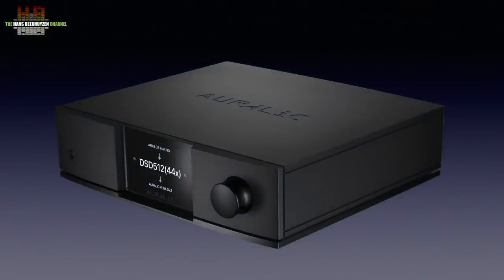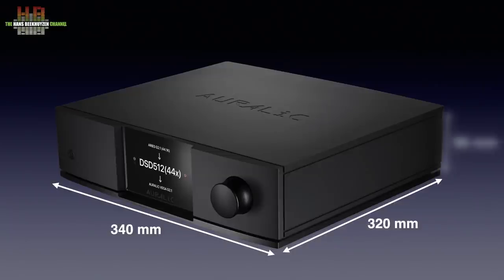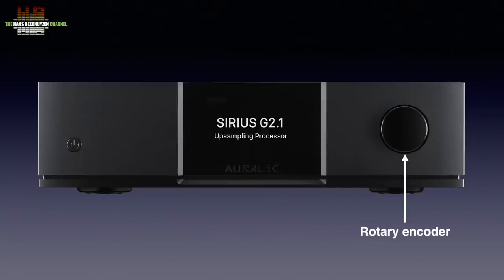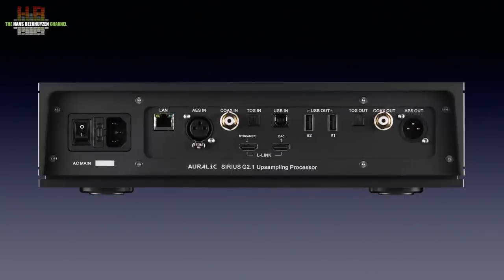The Sirius has a matte black aluminium housing measuring 340 x 320 x 96 mm and weighs 9.5 kilos. On the front we see a standby button, the full colour display and a rotary encoder that functions as a volume control or, after pressing, lets you scroll through the menus and change settings. On the rear we see the power switch next to a fuse holder and an IEC mains entry.